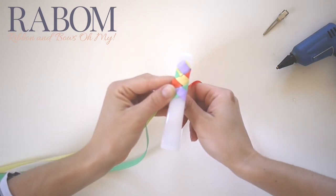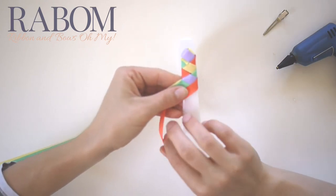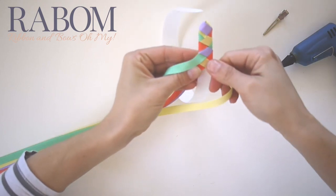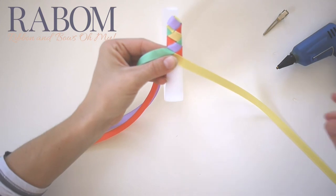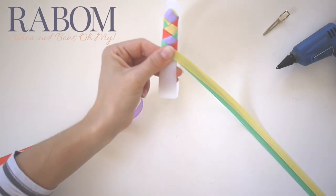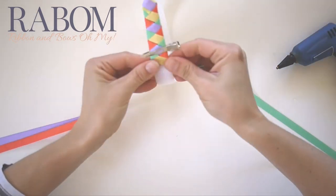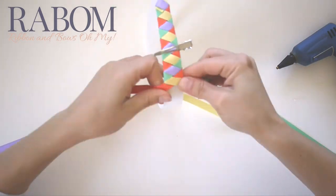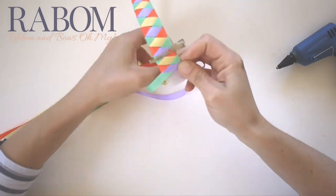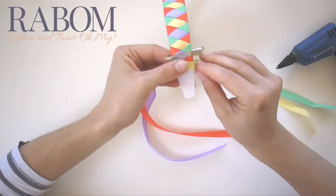I'm going to take my yellow piece, go under to the left. I'm going to take my purple, go over to the left. I'm going to bring my yellow through and go over to the right. I'm going to bring my green behind and go over to the right. Let's keep going — I'm going to take my purple and go over to the right.